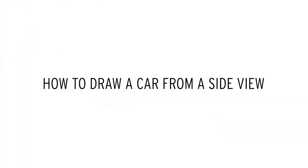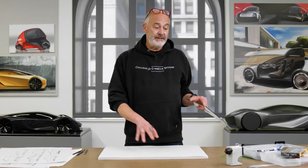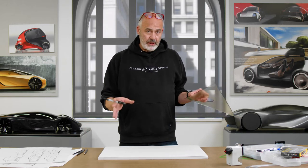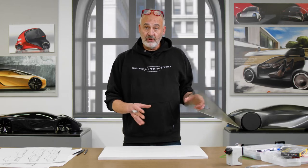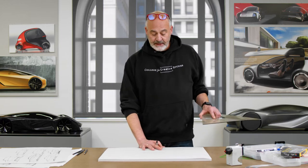We're going to start out with some side views today because side views are easy to draw and you can do a lot of different kinds of proportions of vehicles. Before you get into a perspective, it's good to have an idea of what you're trying to achieve, and a side view drawing will give you a guide as you're developing your perspective drawing.